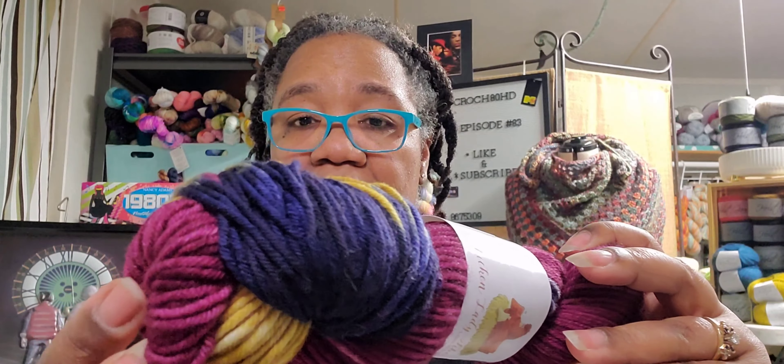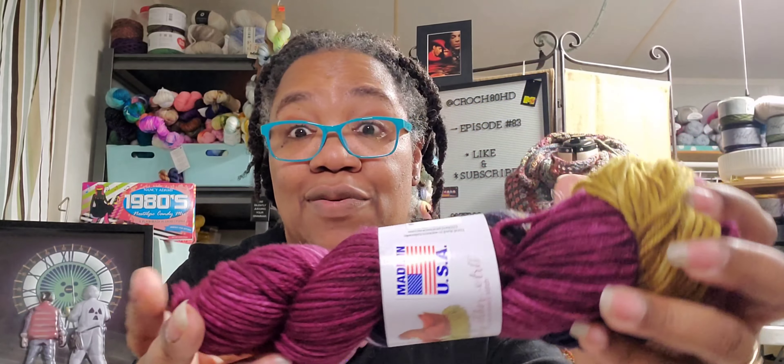Look at this — look at these colors! When I see this it makes me think of Morocco for some reason. No clue why, but yeah — Morocco. So this is really pretty. This is the first skein.